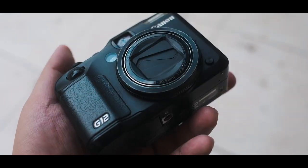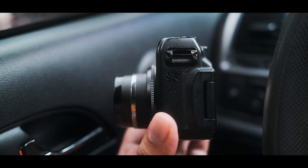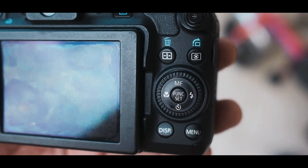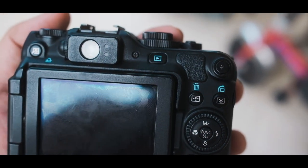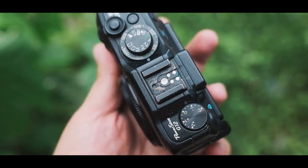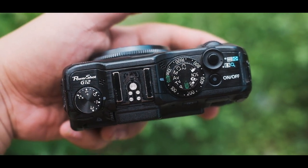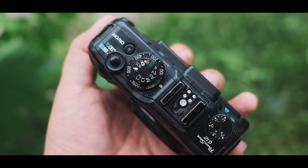This Canon PowerShot G12 is just so amazing. The ergonomics are just phenomenal for a camera this old. Even though it has a tiny sensor, it is bigger than what you get on your phones. Look at the controls — lots of manual controls. On the top you can adjust everything: the exposure compensation, the ISO, the shooting modes, dials for shutter speed and aperture. It's just phenomenal to shoot.